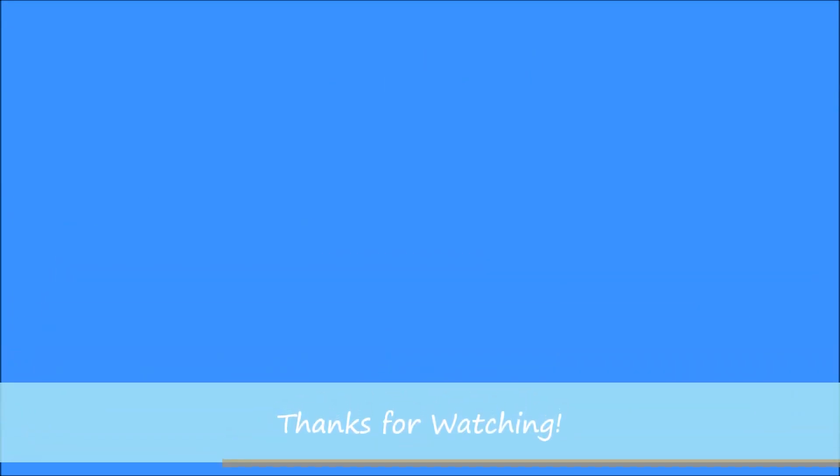Please subscribe and like, and thank you so much for watching!